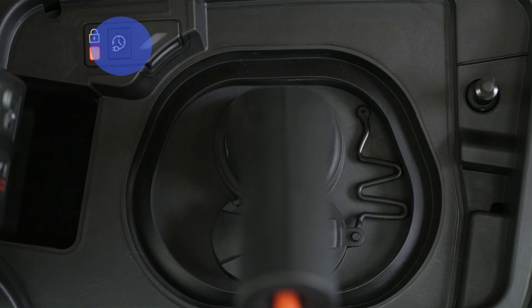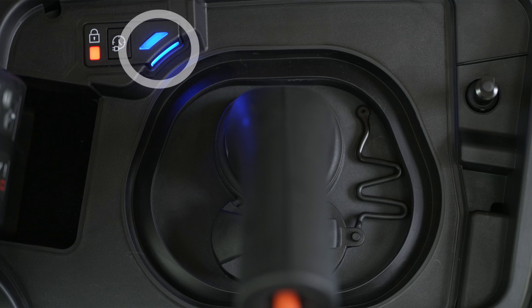deferred charging, lock your car and press this button within one minute. A blue light in the flap comes on to confirm activation. Deferred charging can also be configured using a smartphone via the My Peugeot app.